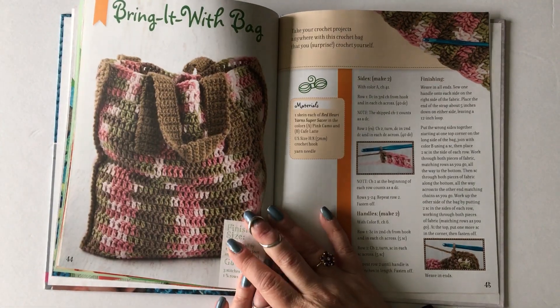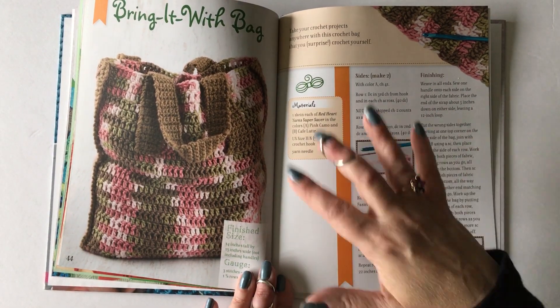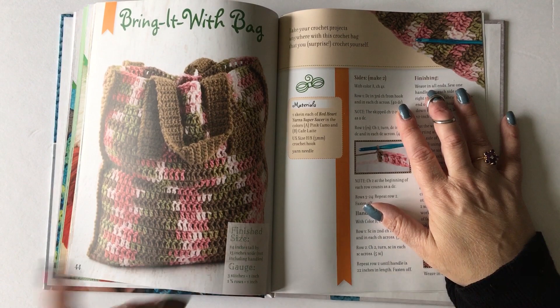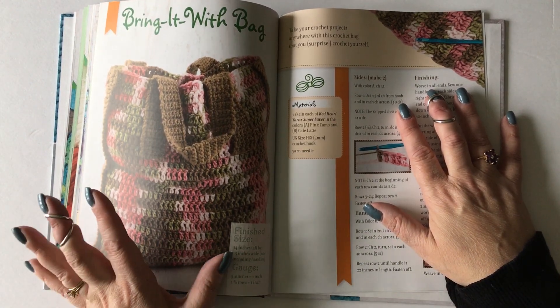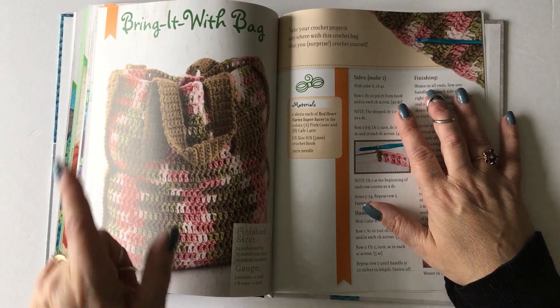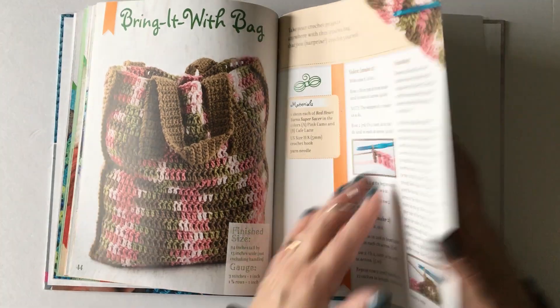The very last pattern is the Bring It With Bag, which is kind of the culmination of the entire book. It teaches you how to make rectangles and crochet them together, which you did before on the pillow. The only new thing you'll learn here is how to make handles and how to sew them onto the bag.